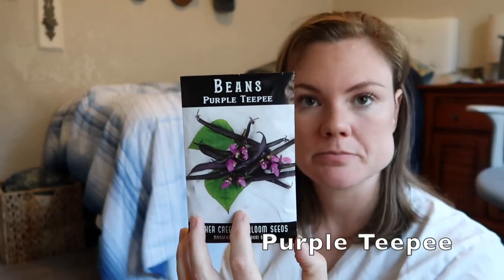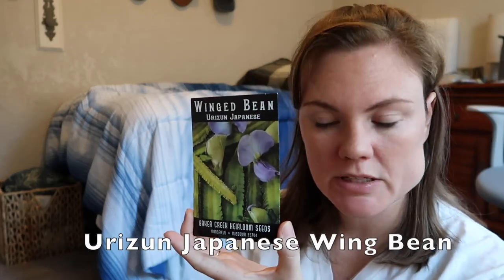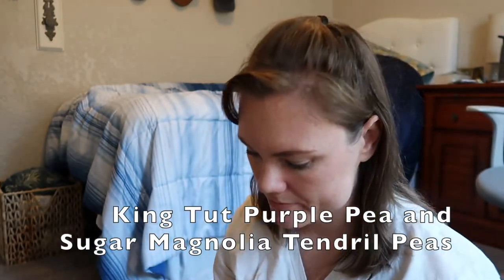Next we're going to move into beans. We have this Red Indian bean — this one is more for a dried bean. Purple Teepee. Very common variety is your Blue Lake Bush. Black turtle black beans. Asian wing beans. Chinese long beans or asparagus beans. And then peas for fall — we do have a Sugar Magnolia Tendril and a King Tut pea. So those are the beans and peas.